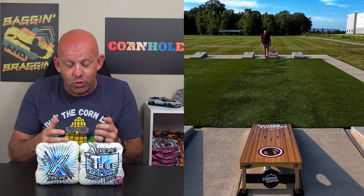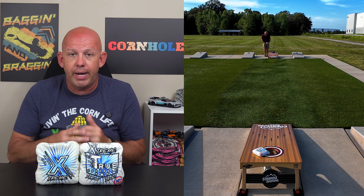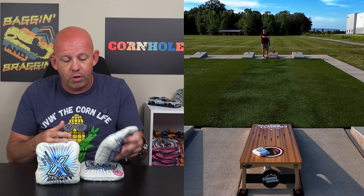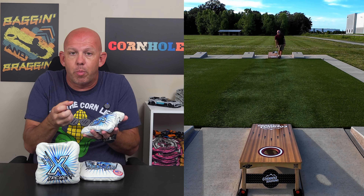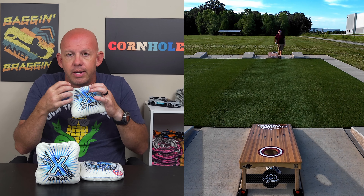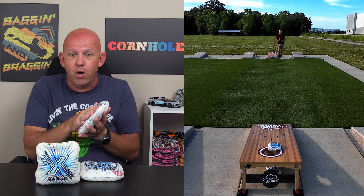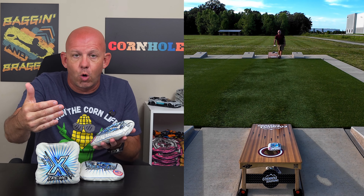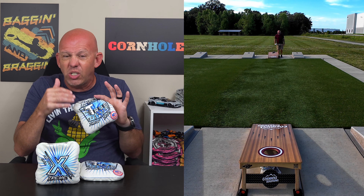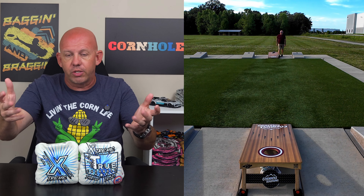If you're playing in moisture environments and looking for a bag — a lot of people ask me what's a good bag to play in humidity — these Extremes are probably one of the best bags you're going to find, because these materials are not going to absorb the moisture, they're going to repel it. The problem with polyester materials is they soak moisture up, it swells the material and they slow down. These materials repel that moisture, so you can throw them in those conditions and they don't slow up — in fact, a little moisture on the board can even speed them up slightly.